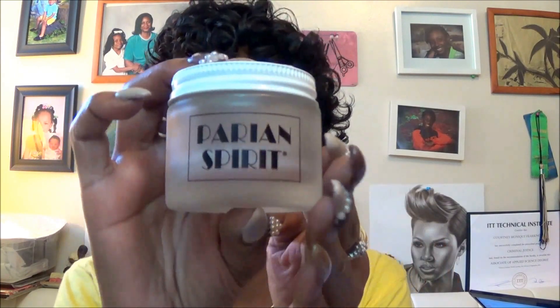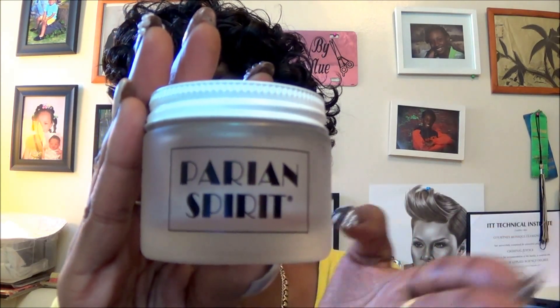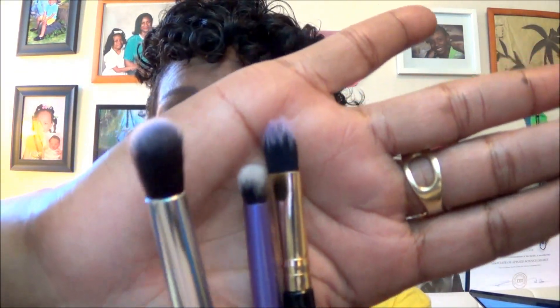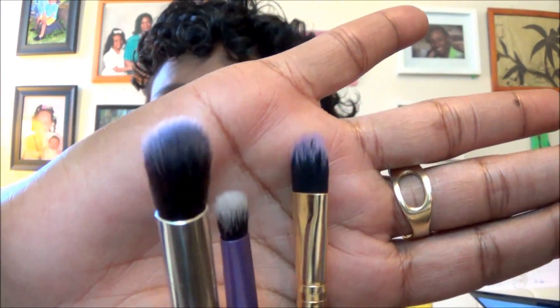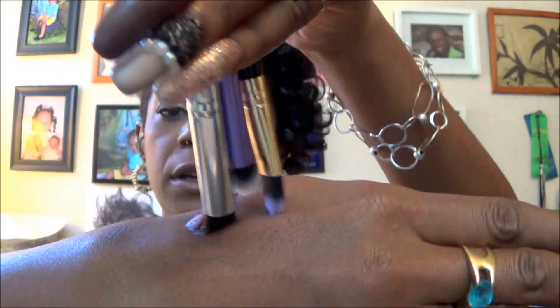I wanted to come back and talk quickly about this product. This is what the jar looks like — I know it was hard to see before. The jar you can also buy off of Camera Ready Cosmetics for $8.50 plus shipping and handling. From what I was told, you can keep the product in the jar until it's pretty much evaporated — even if it looks dingy, it is still viable to kill bacteria on your brushes. Here are those three brushes we cleaned — these are what the heads look like, and they are dry.